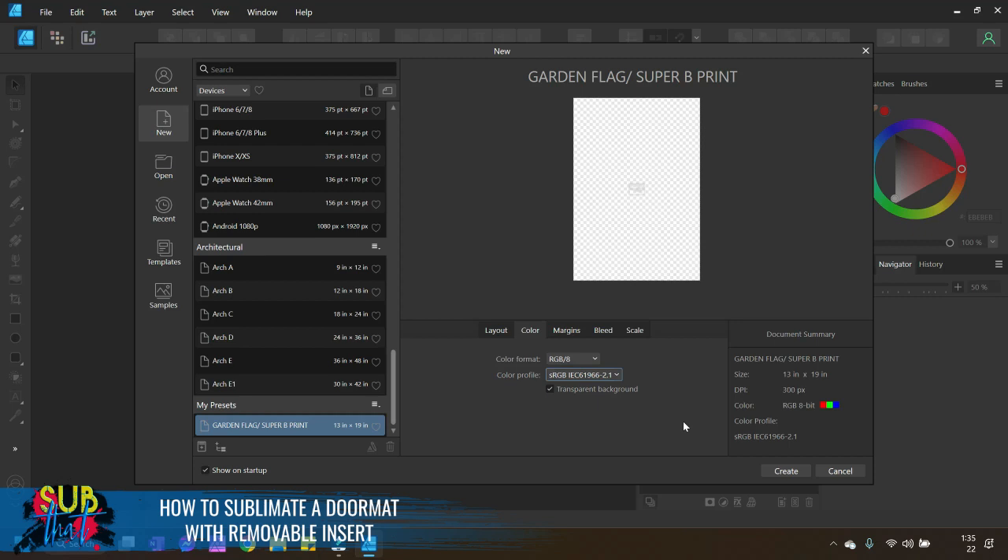Remember that your color profile is not your ICC profile. Your ICC profile is set in your printer settings when you print — it has nothing to do with your document setup. Document setup is universal; ICC settings are not. To add a preset in version two, click the little clipboard-with-plus icon. In version one, you'll see a little plus sign at the top next to the word 'custom' — clicking that adds it to your presets.